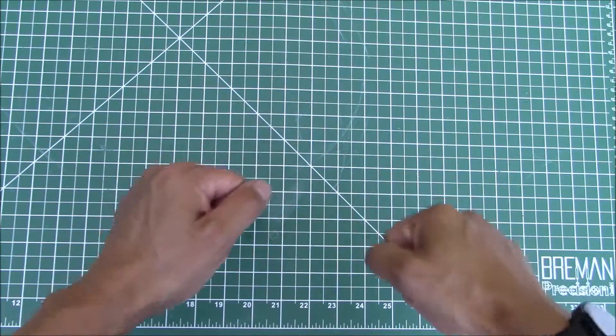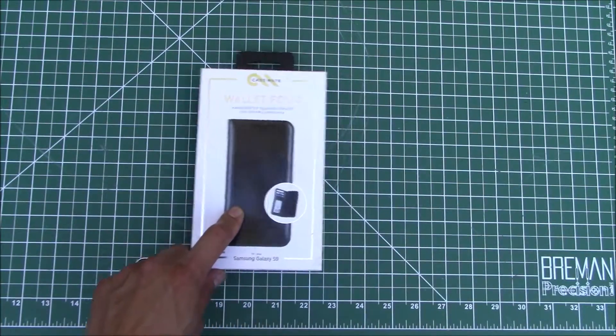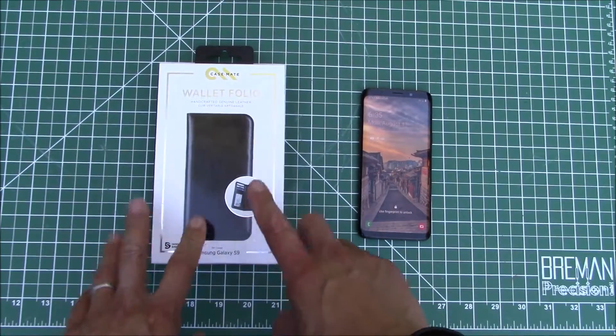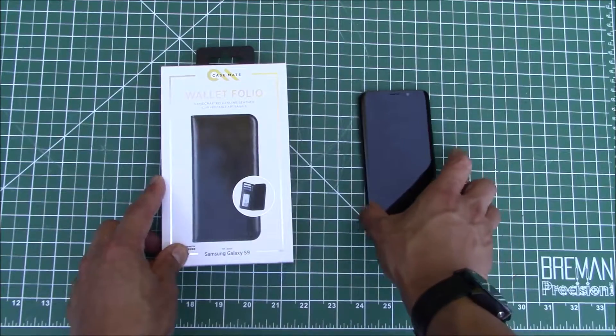Hello everyone and welcome to another video. Today I wanted to do a real quick video on this wallet slash case that I got for my new phone. So I recently got this Samsung Galaxy S9 and I wanted to get a case for it that will also hold cards and money so I can have everything in one spot.